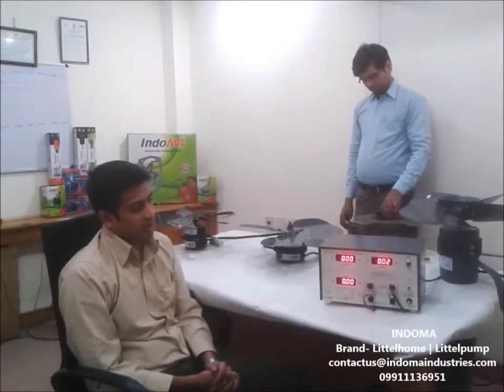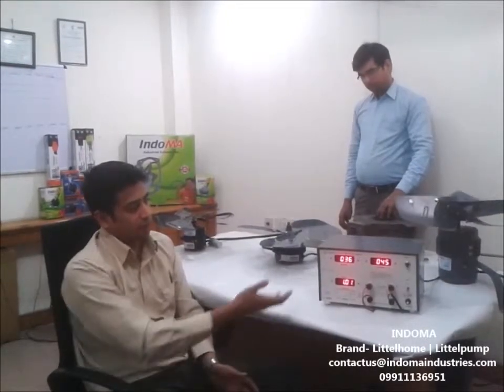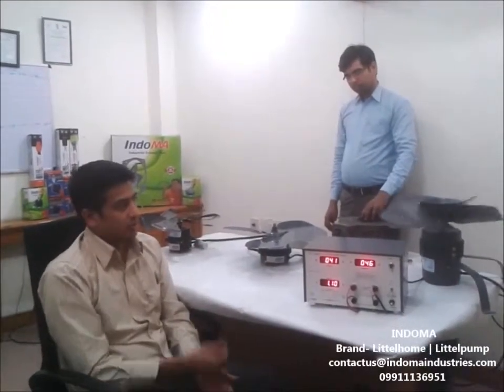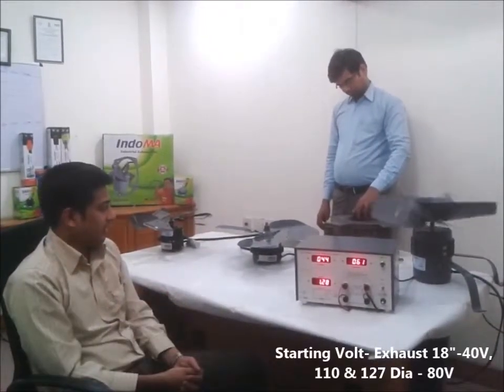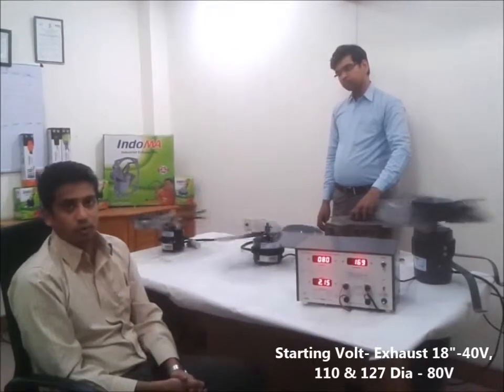As you can see, our exhaust starts at a low voltage start of 40V itself — so the exhaust has started moving. Our 127 Diar Kit and the 110 Diar Kit start at less than 80V.